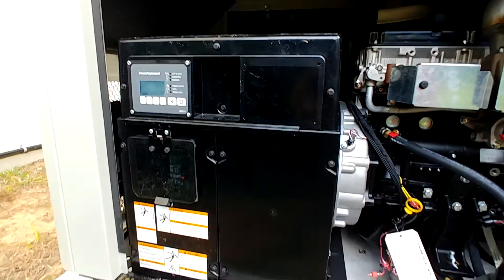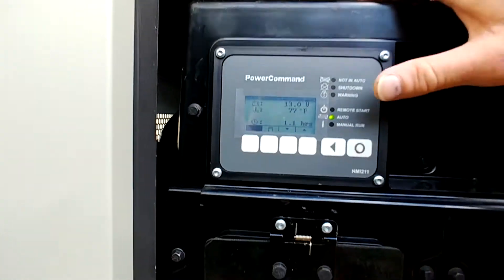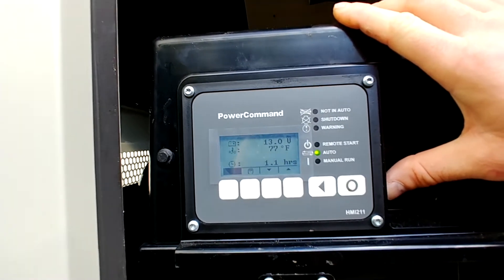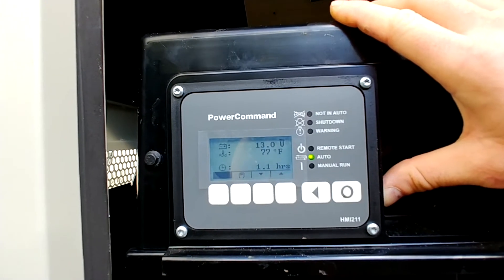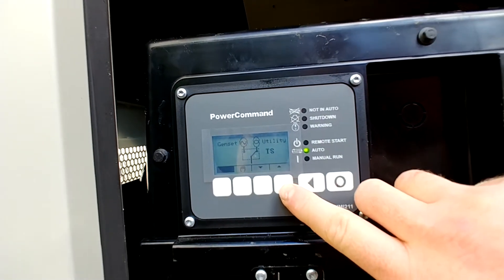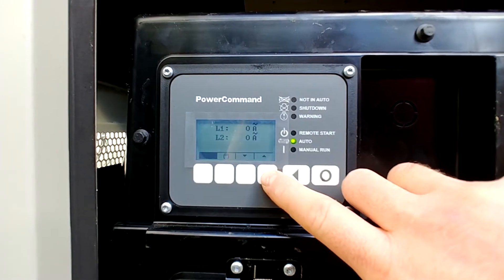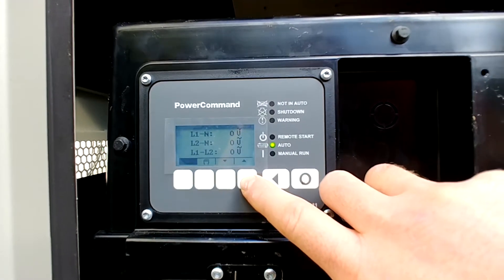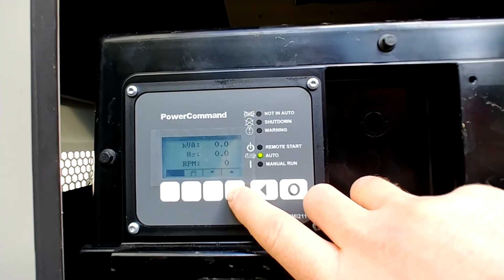This is the control panel here in the generator. The control panel goes through and lists different options and different data points. Right now it's reading the battery voltage as well as the coolant temperature. If you scroll through here, it shows what the transfer switch is set at — currently it's set to the utility. It shows what the current is for both phases. If it was running, it would show the voltage as well as the power, frequency, and RPMs.